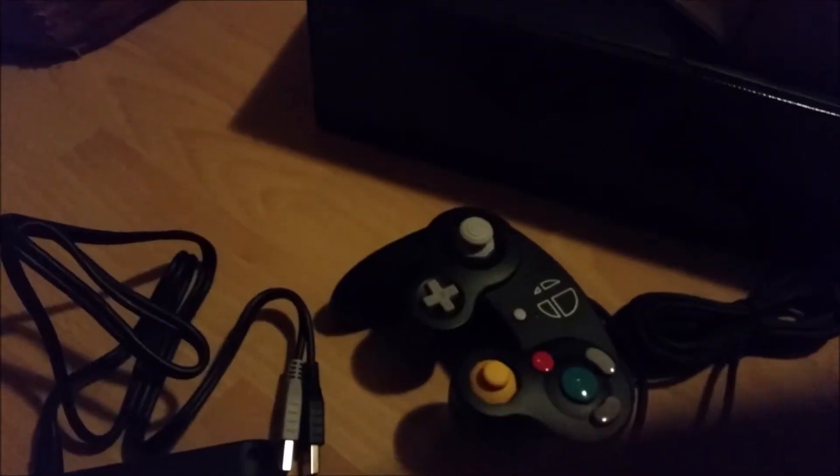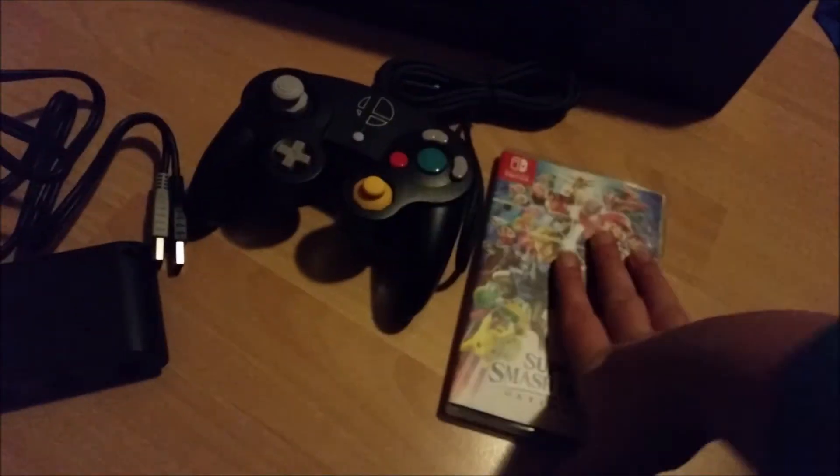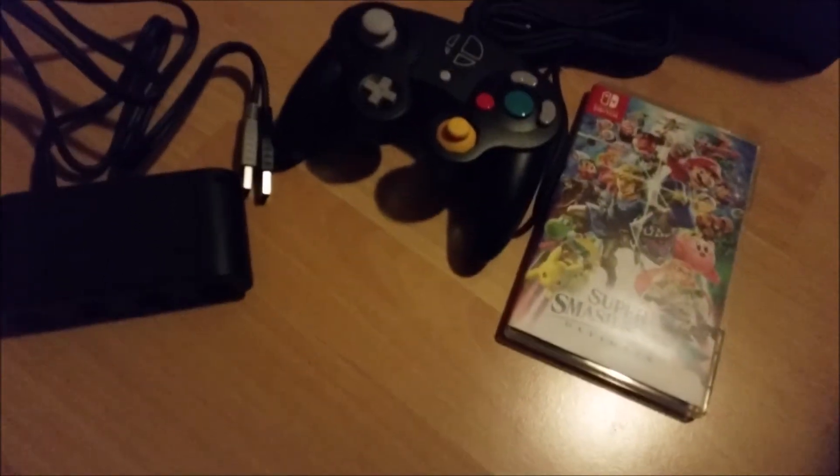Overall, this is what we're getting: the adapter, the controller, and the game. I might do a review on the game — I'm not too sure. I might livestream it, I don't know. But this is all — it's not a product placement.